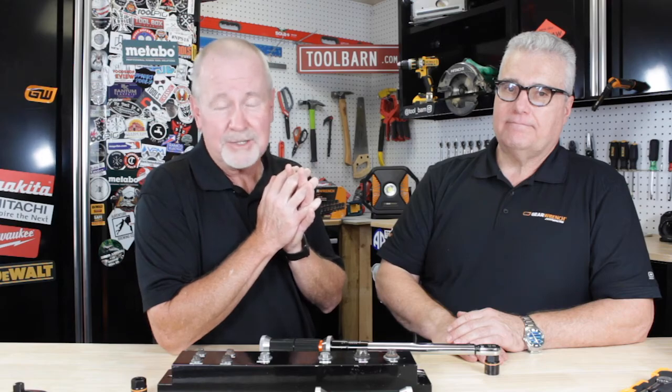We've got those at toolverne.com. Check them out. We've got great tools, and there are a lot of other GearWrench tools on our website as well, so check all of those great things out.